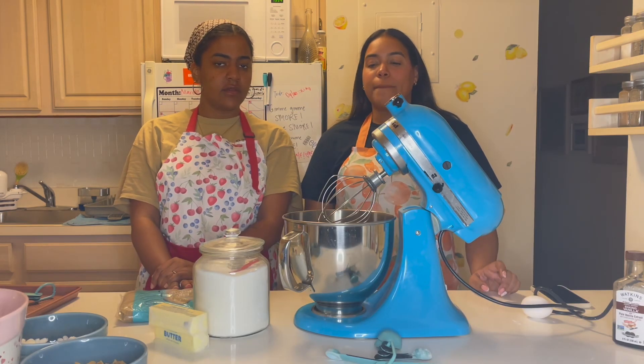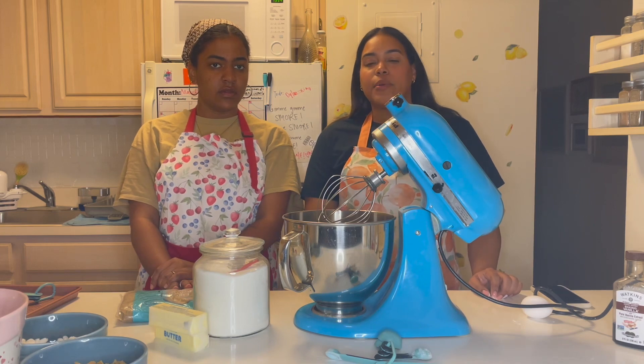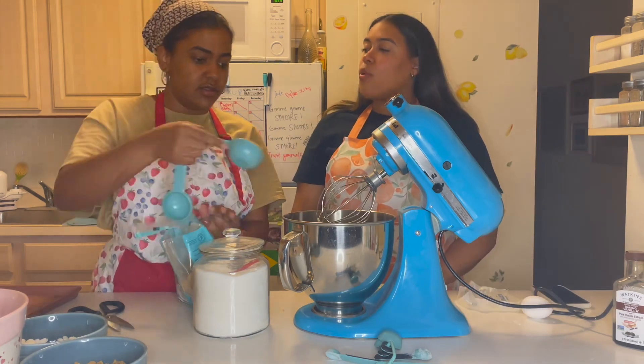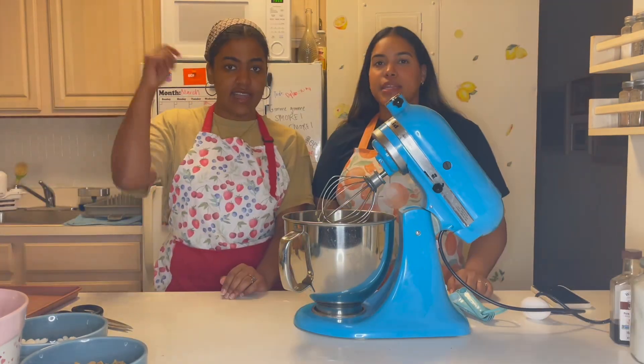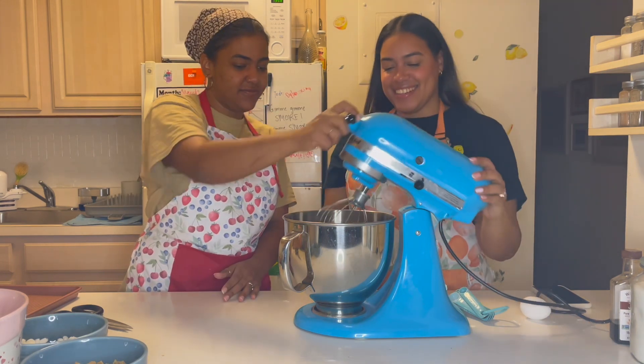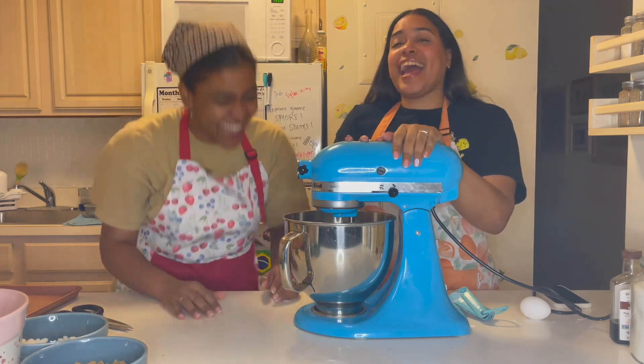Okay, so now we're going to add our butter, granulated sugar, and light brown sugar into the mixing bowl, and we're going to mix it until it's a creamy consistency. Now let's mix!